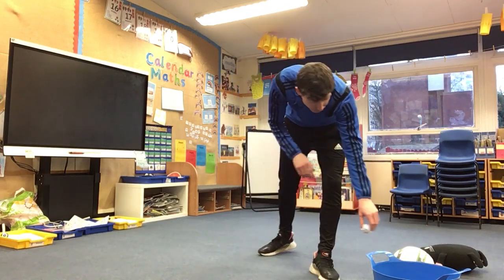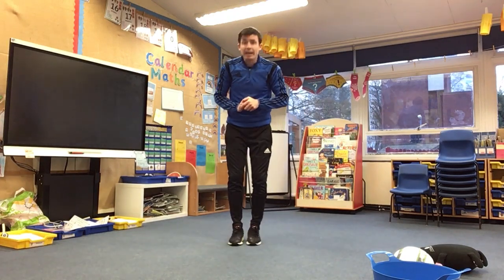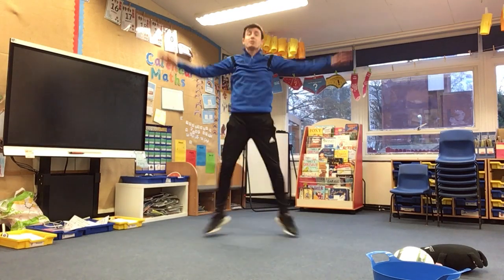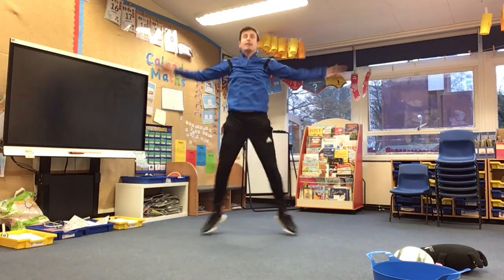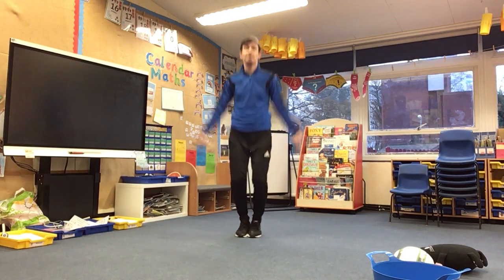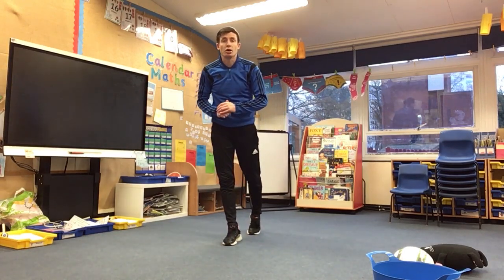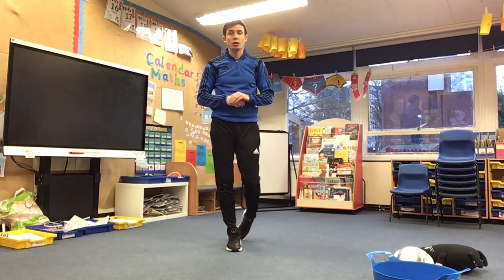Your last challenge today, and I think we've done this quite a few times in different videos, is star jumps. Feet together, arms by your sides, and you've got to try and do as many star jumps as you can in 60 seconds. The way to count your star jumps is every time your feet and arms are fully out — one, two, three — that's how you count them. Have a practice and then have your real turn for 60 seconds and write your score down.